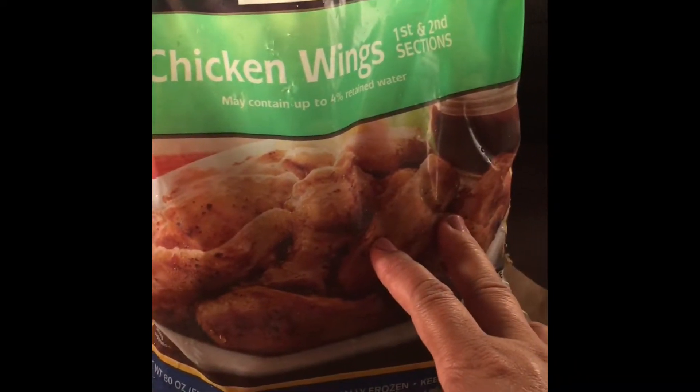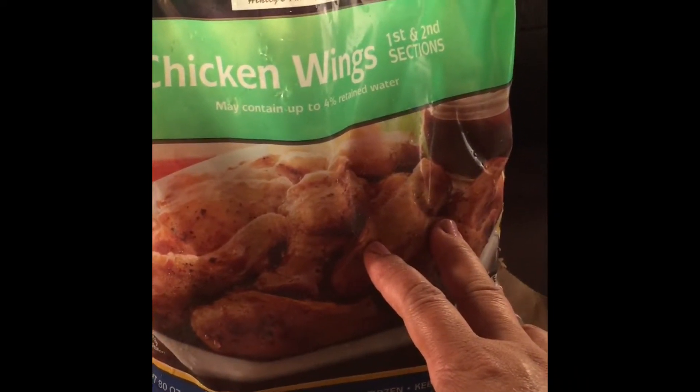I just got this five-pound bag of chicken wings from a store called Cossie Less — it's like a mini Costco. I'm gonna be frying these up and I think my oil is hot and ready.